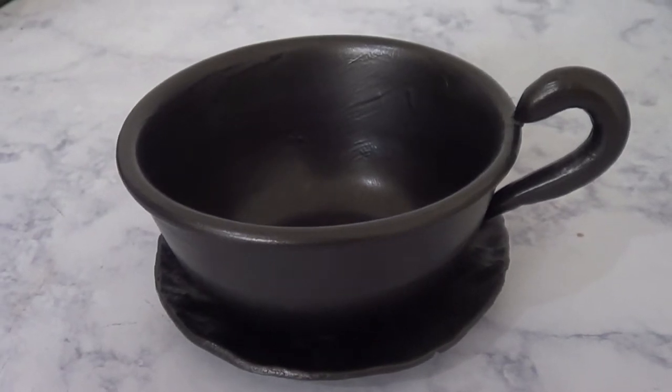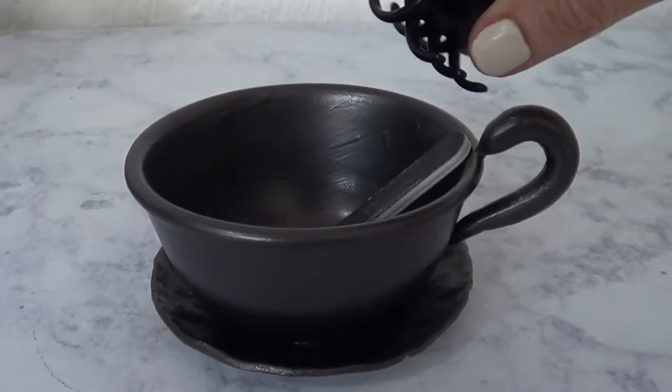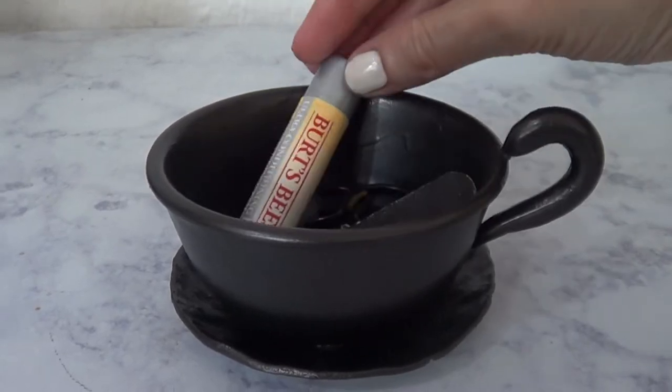Hey guys, it's Rene. So today I wanted to share with you how to make this antique-inspired coffee cup home decor.